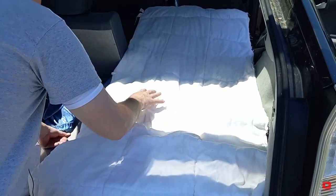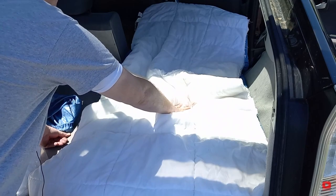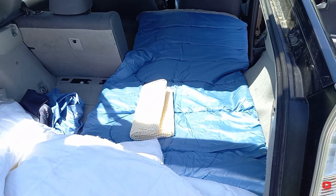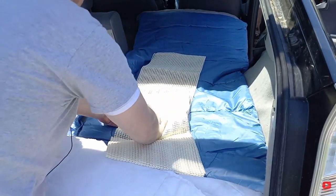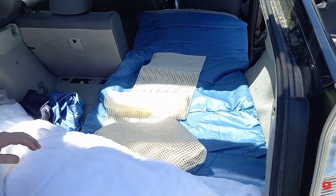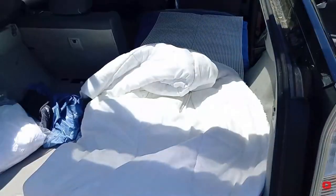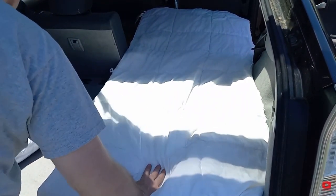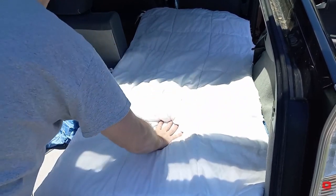One of the things that I have here that's an issue is this is very slick. So I'm afraid that as I'm moving around at night, this is going to slide around underneath the twin sheet and just become a mess. So I bought one of those rug pads that go underneath rugs on hardwood floors to keep them from sliding around. I'm going to take this and put it on top of the sleeping bag to create a non-slip surface for the pillow top to go over. Now that's not going anywhere — it's got that non-slip mat underneath. Even if I shift around, this will shift a little, but it's not sliding at all. So that'll be perfect to keep that in place.